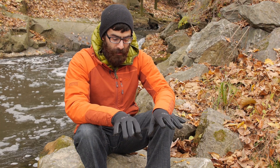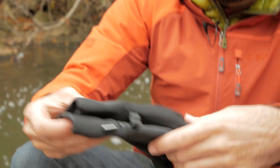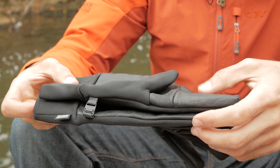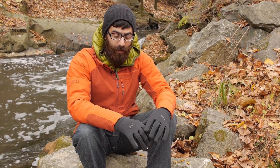You could certainly use this as a liner if you needed to for more extreme conditions. It does have a glove clip so you can easily clip the gloves together so you don't lose just one. And it has a convenient, sleek under cuff construction so it rests really easily under a jacket and layers really well.